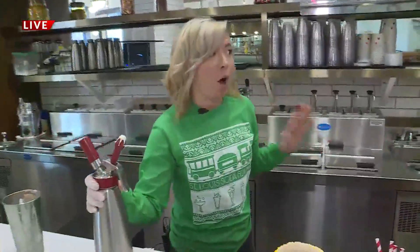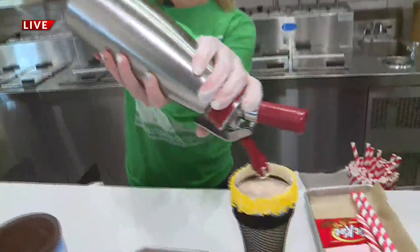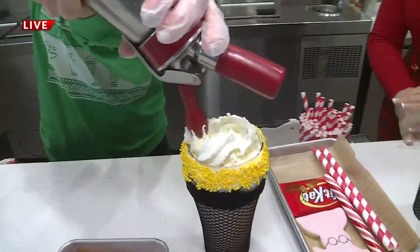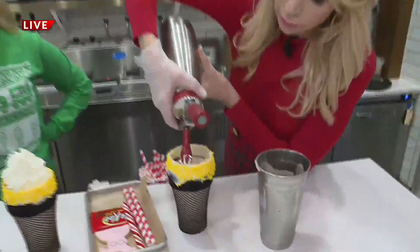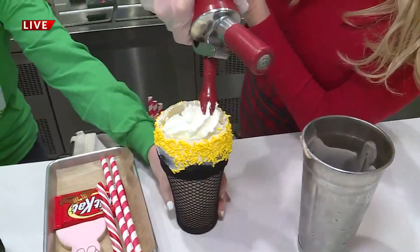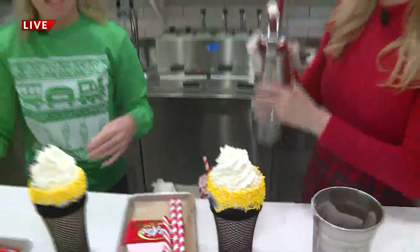A great shake always has to have whipped cream. We do fresh whipped cream here at the Soda Fountain, so we're going to pour some on there, make a nice little dollop. And that's going to hold all of our things in there. We've got the whipped cream going — yours is going to look better than mine!